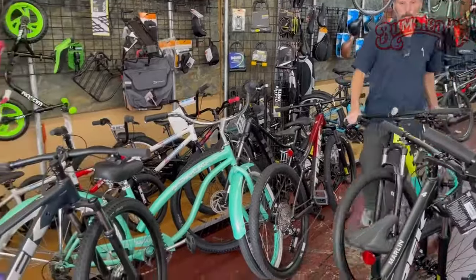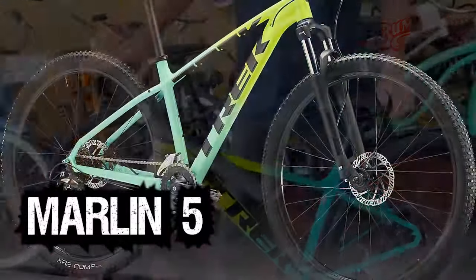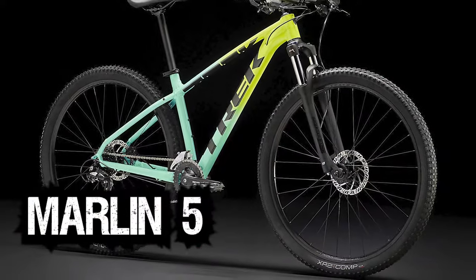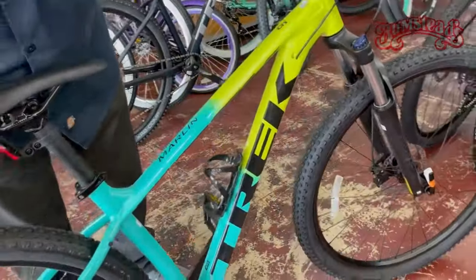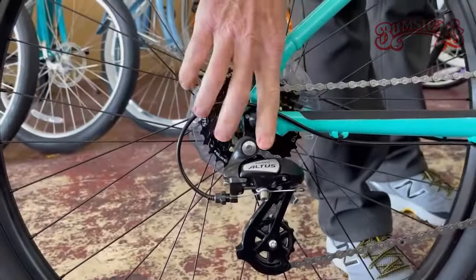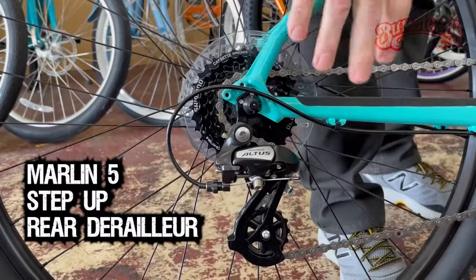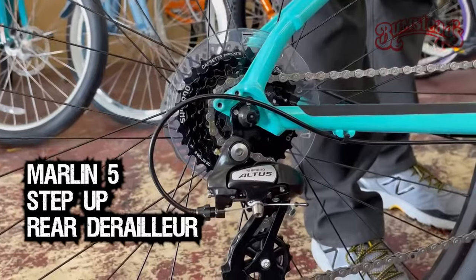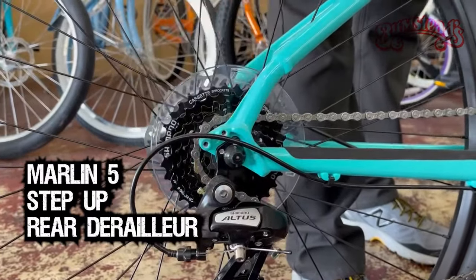I'm going to set this one aside. The next step up is the Marlin 5. The frame on all of these Marlins stays pretty much the same — a hydroformed aluminum frame with internally routed cables. Going to the Marlin 5 from the Marlin 4, the rear derailleur is a step up from Shimano, made with more cast aluminum, with better pins and bushings.